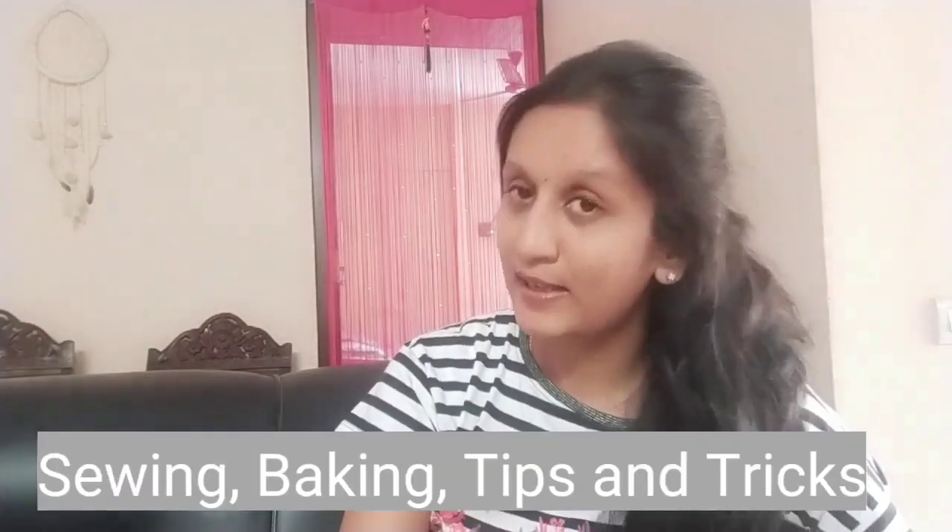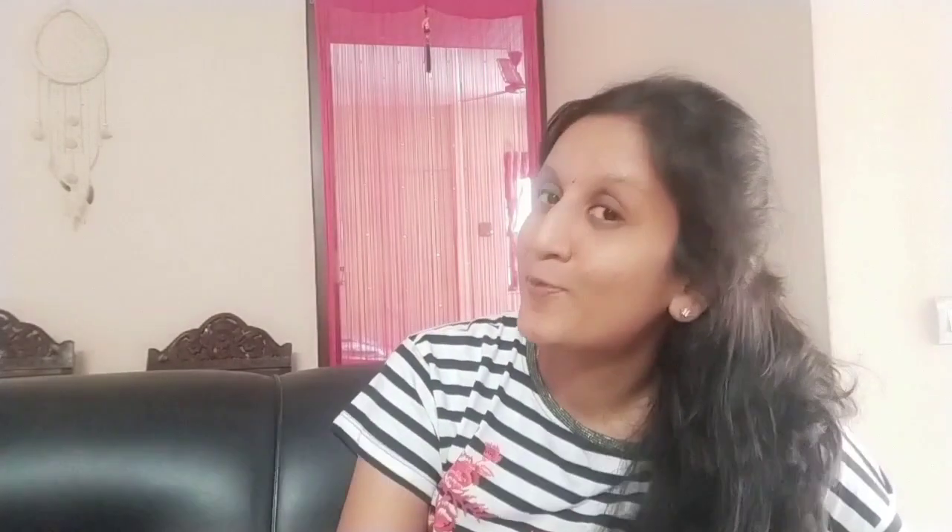For those who are new here, I make videos about arts and crafts, DIYs, sewing, and tips and tricks. So keep following my channel for more interesting content.